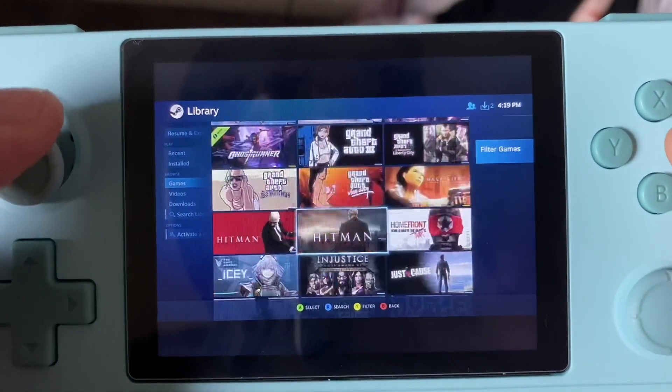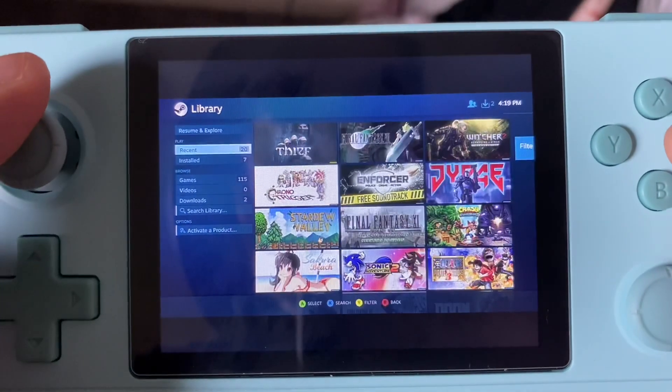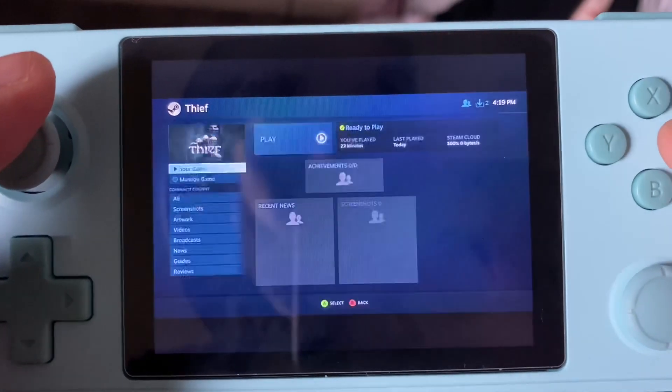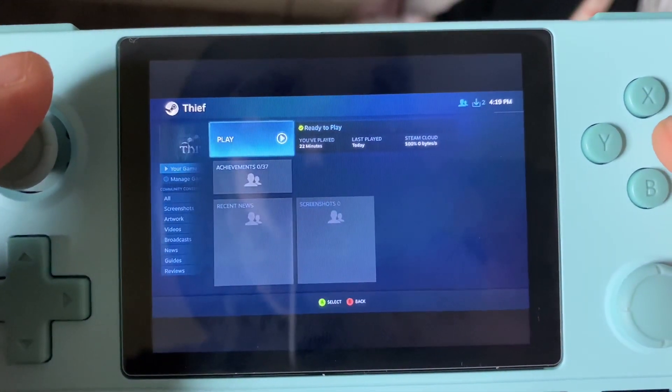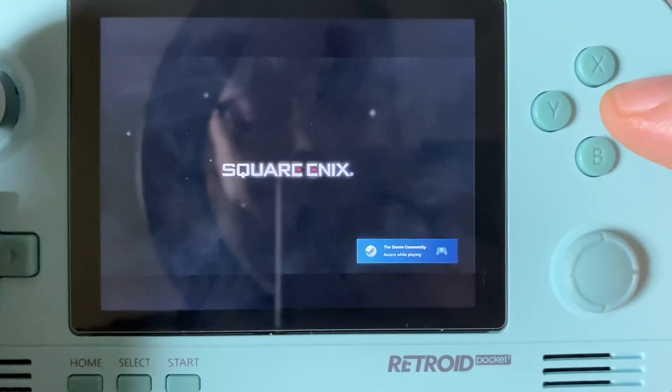Let's go ahead and jump into Thief and see how this loads. This part here took between 20 and 30 seconds — we skipped it so you didn't have to watch.